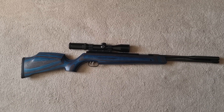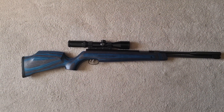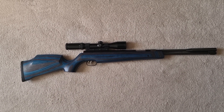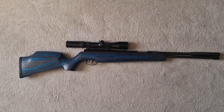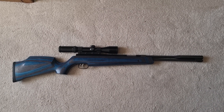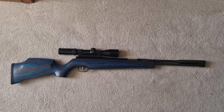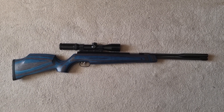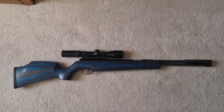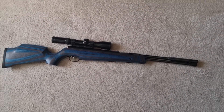Today I'm going to have a look at this — I've just got this, it's a Weihrauch HW 97K in blue laminate, .177 caliber. I've had a 97 before, an older version, a very old version actually in a beech sporter stock, and this is the new version of it in the blue laminate.